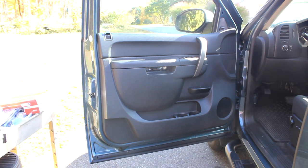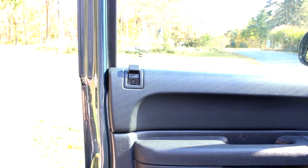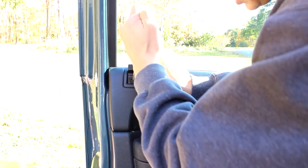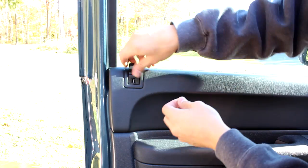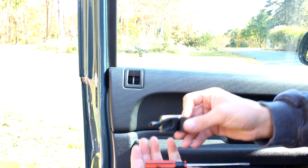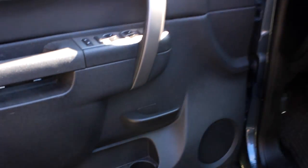The next step is the door lock handle, and for this you'll probably need a screwdriver or a small knife. Basically you want to get in there and pry that out — careful, that's a small piece. You can see that just pries right out, and then you can just lift this right up. This little plastic piece is what's holding that in, behind this door handle here.